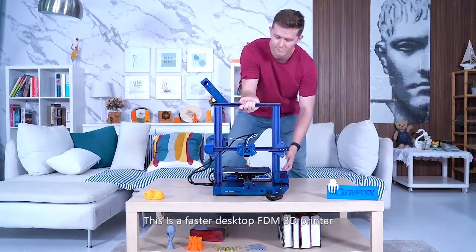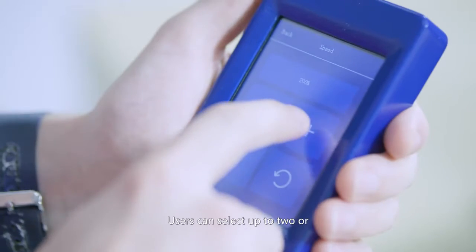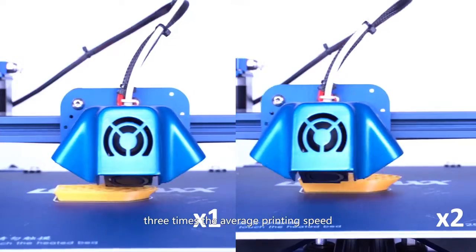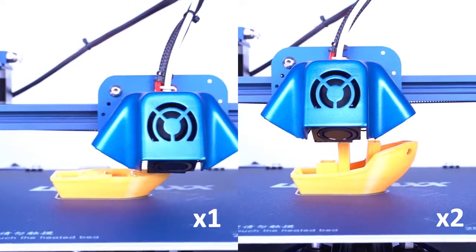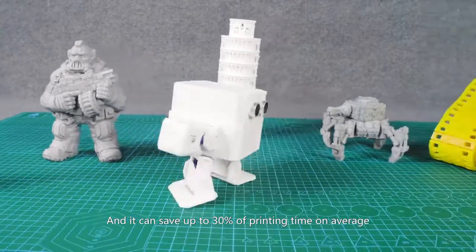This is a faster desktop FDM 3D printer. Users can select up to two or three times the average printing speed, and it can save up to 30% of printing time on average.